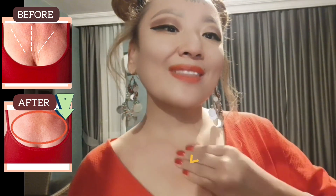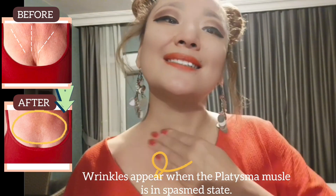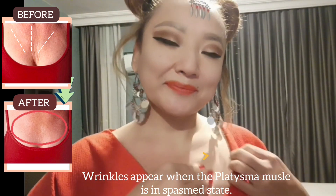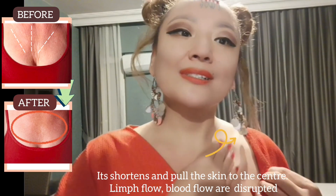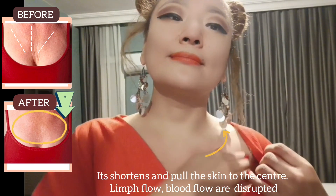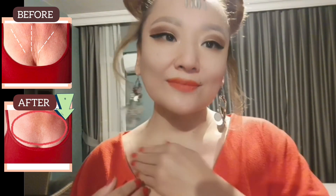Try to do deep movements to move the skin. Wrinkles appear when the platysma muscle is in a spasmed state — it shortens and pulls the skin to the center. Lymph flow and blood flow are disrupted. Therefore we need to do these exercises regularly.